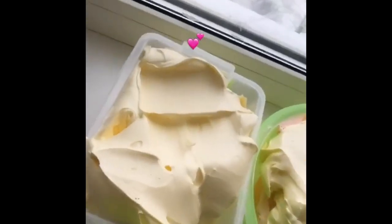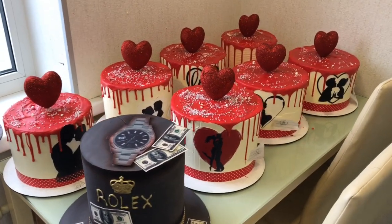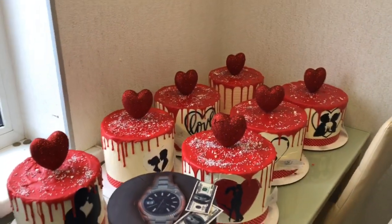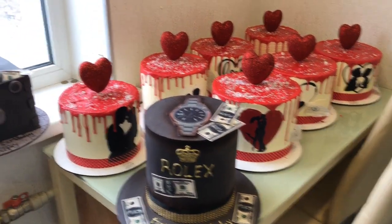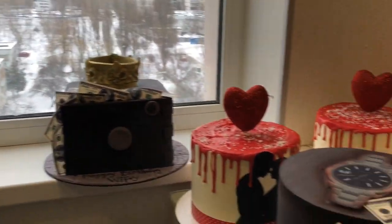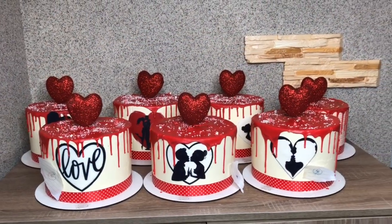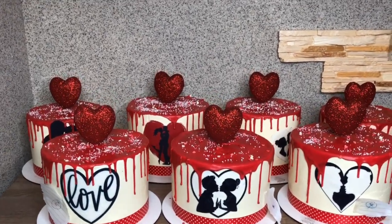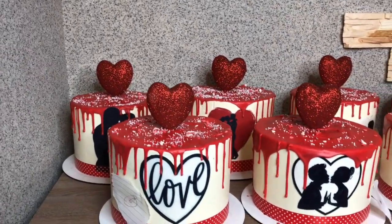I didn't sleep overnight. When I have that much work, I'm usually really tired but I don't feel it until I'm done. Overnight I made sure I frosted all the cakes I had — this was on the 12th of February. Apart from the Valentine cakes, I had some birthday cakes for the 13th and 14th, so I made sure to do those on the 12th too.